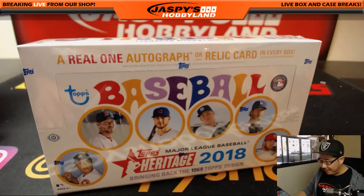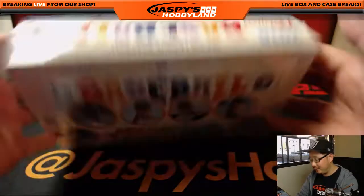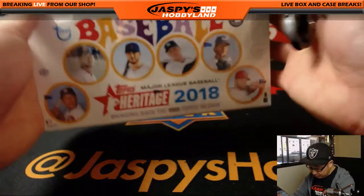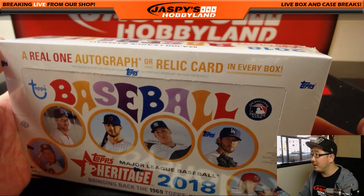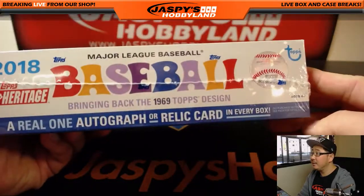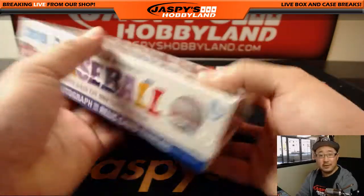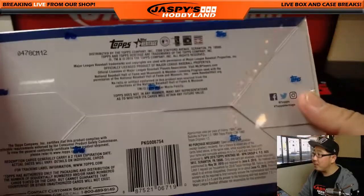We've got more on jaspieshobbyland.com. Look at this — bringing back the 1969 Topps design. A real autograph or a relic card in every box. So a lot of fun stuff. Here are the guys on the box. This is just a quick look at what the box looks like. Got all your info on the back right here.